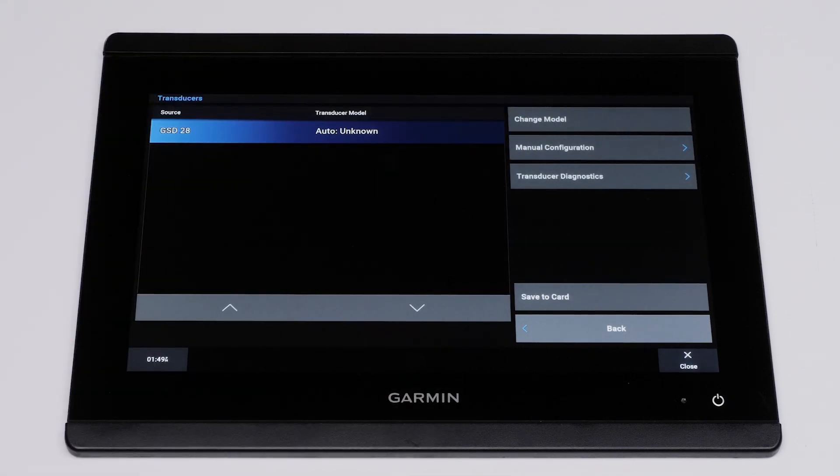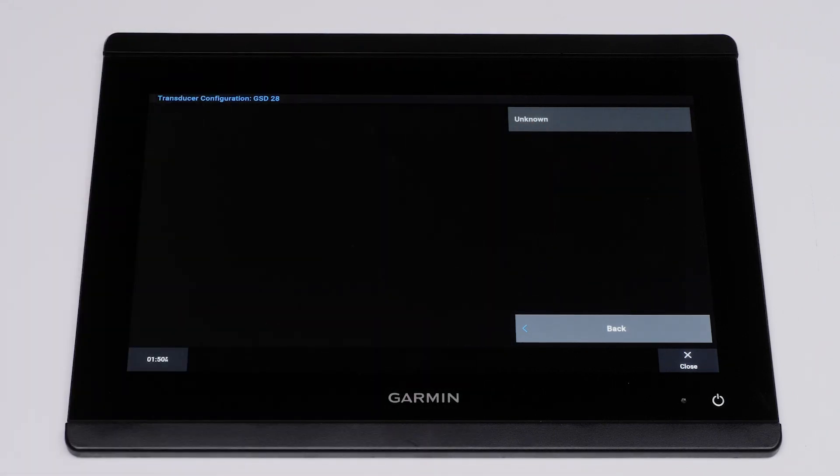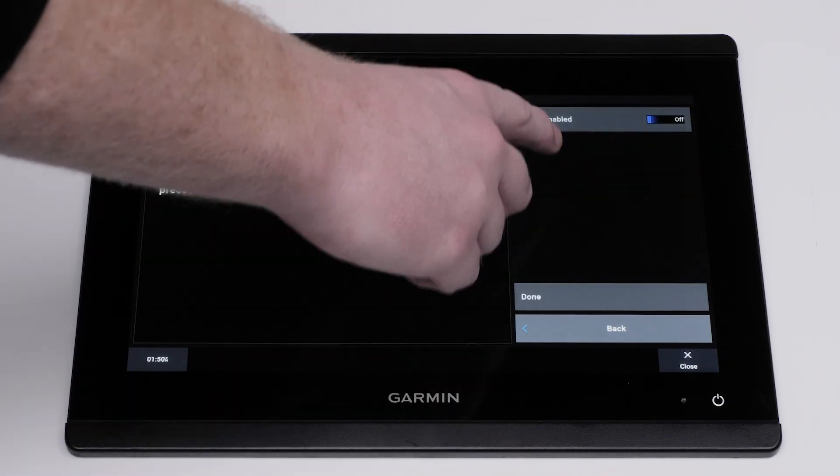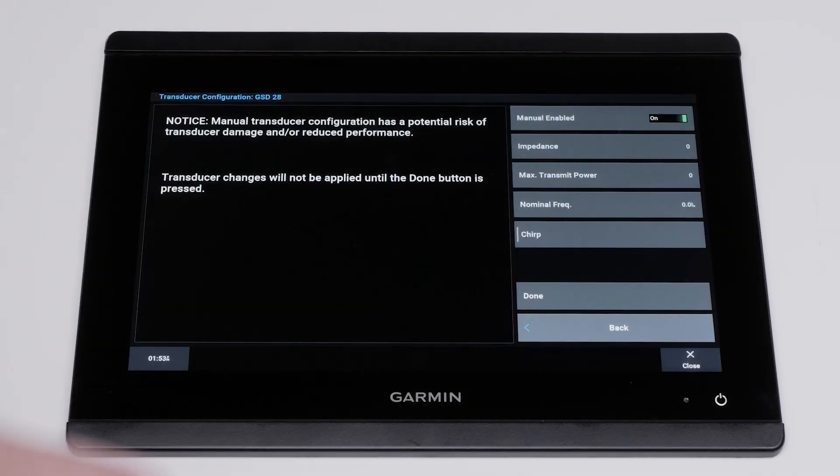Ensure the GSD-28 Sonar Module is highlighted. Select Manual Configuration. Select an option if more than one transducer is connected. Then select Manual Enabled to turn on Manual Configuration.